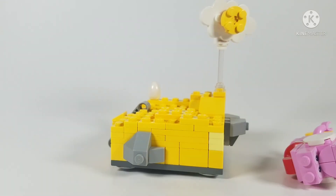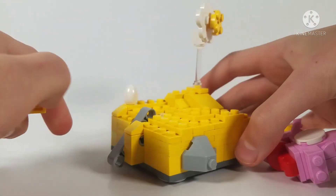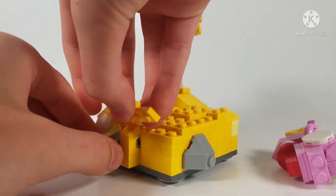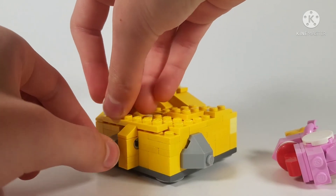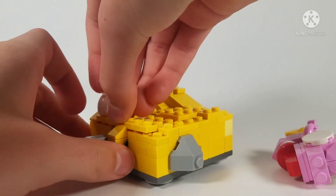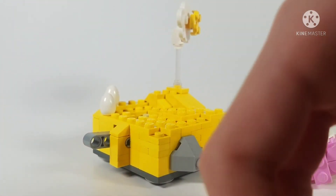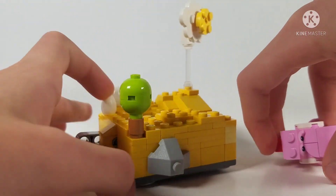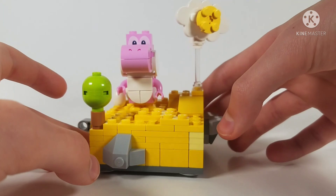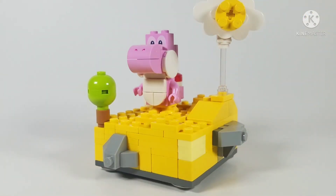Sorry about that — the connection isn't very stable. When you press on it, the piece just flies off. It's not the most stable connection, and if a kid were to do this constantly it would break a lot. So it's not the best play feature, but it's there.